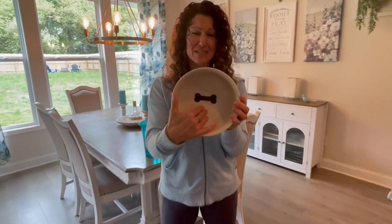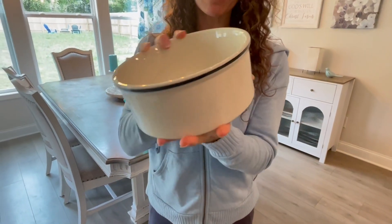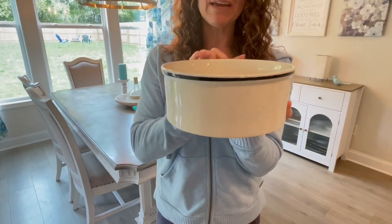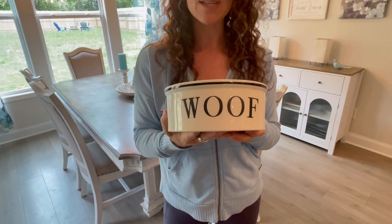We start with the bottom, which has this adorable little bone print in it. You've got the black rim on the outside of it that I think is just really cool. And then, of course, we've got the front that says, woof.